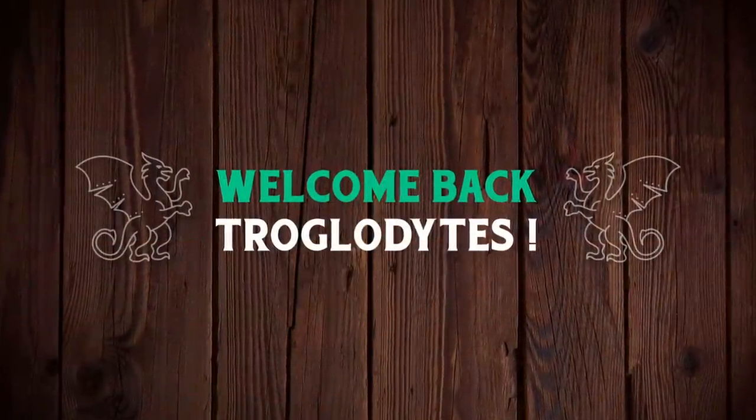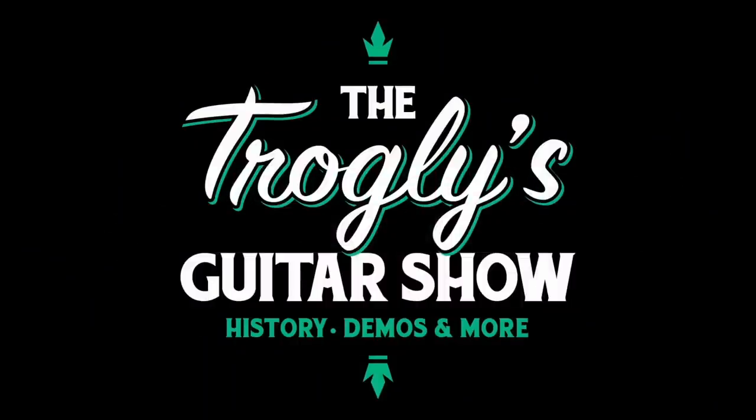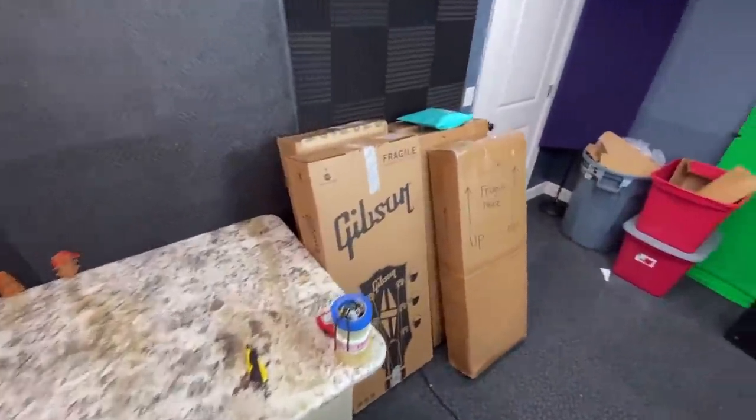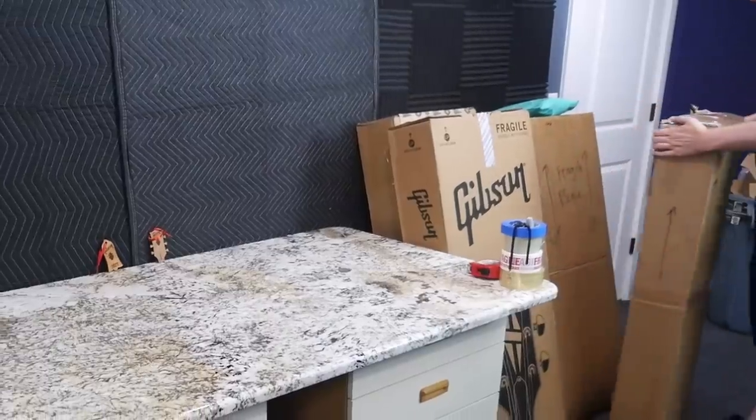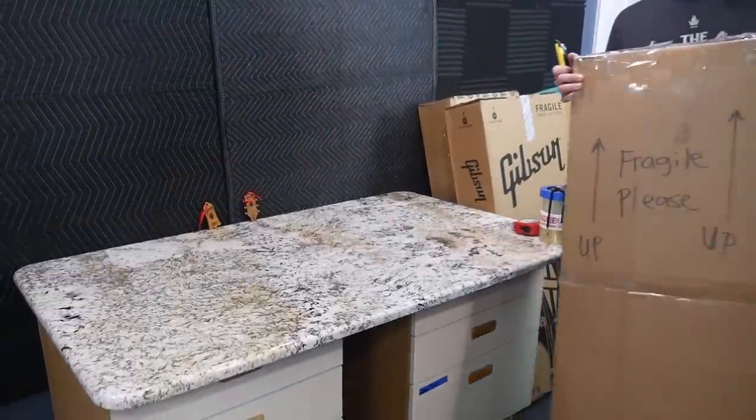Welcome back Troglydites to your daily dose of guitar information, the Trogly's Guitar Show. Today we have a cool unboxing episode. I've got four guitars for you with a couple of accessories, but let's start things off with this guy right here.